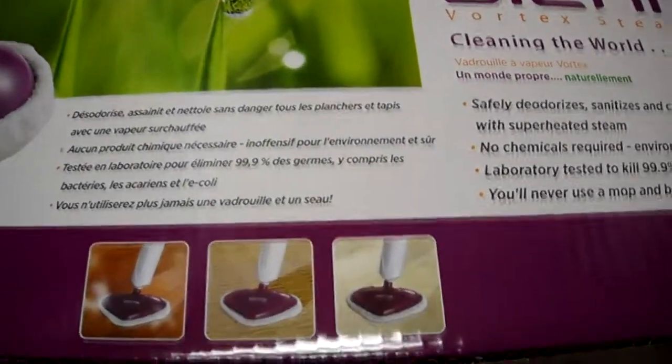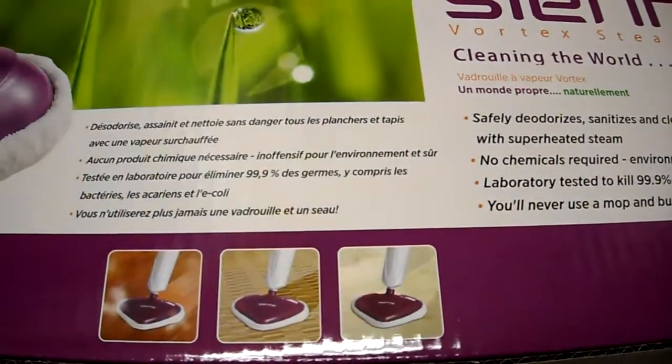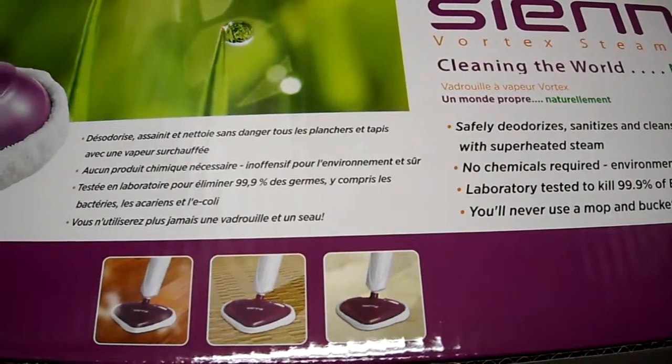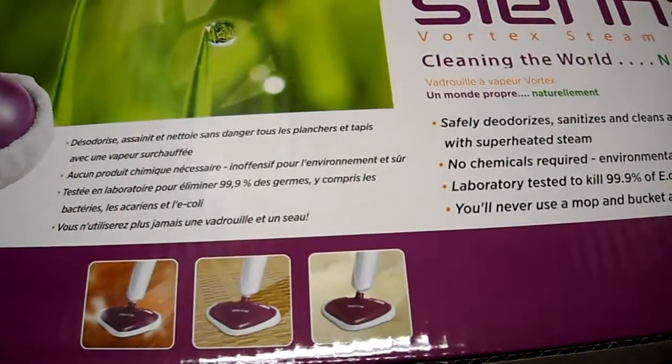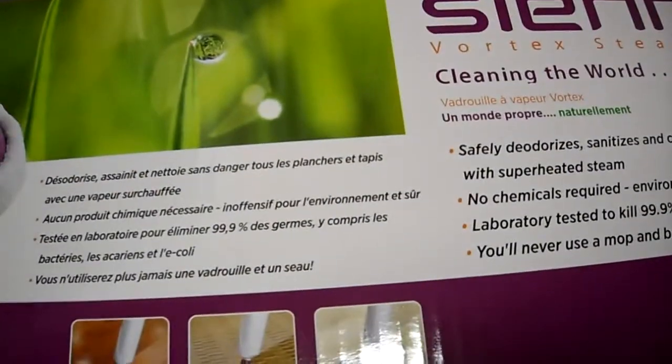If you're looking for a steam mop, I was actually looking for a bit. There's a whole bunch of companies that make them, such as H2O Mop, and then you can get name brand ones — I believe Shark makes one as well. But this one was neat and it was inexpensive — that's number one.